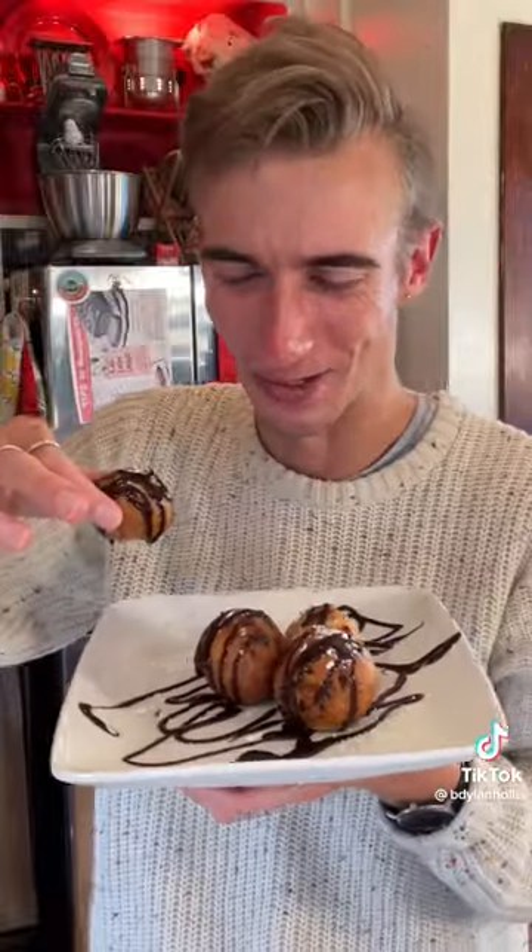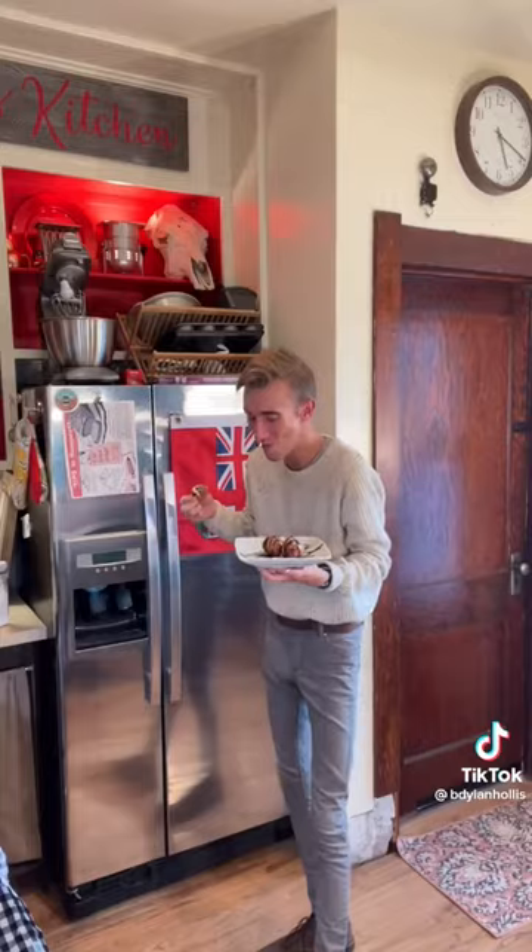Man. This looks incredible. This is perfection. I don't know what else you want me to say. Whoopsie, they're gone.